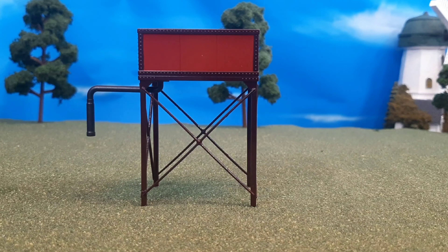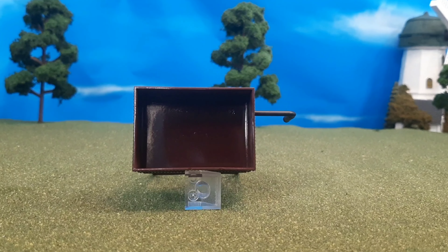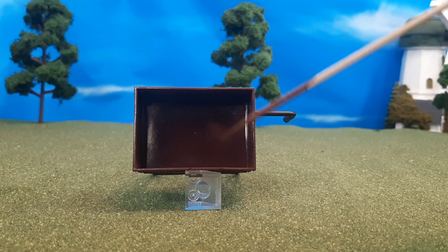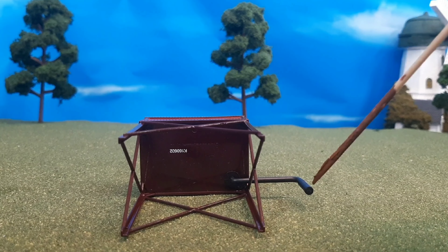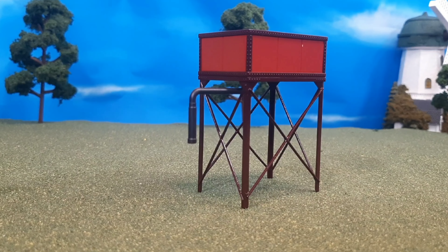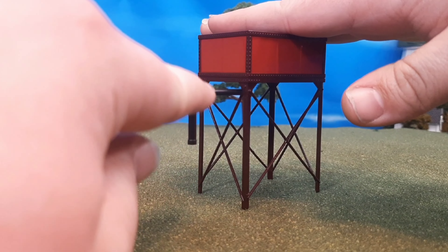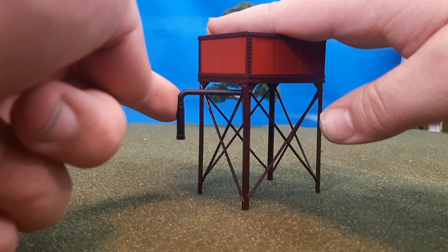Here's the other side, and then the back of the water tower. Here's a look at the top, and you can see there's a little black dot — that is the arm of the water tower. And there's the bottom of the water tower, which has the Bachmann logo and the little serial number. What's neat is if you move the little spout, it'll actually move back and kind of clicks into place, and then you can move it back and it'll click again.